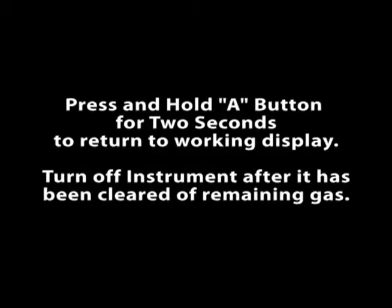To exit leak search, press and hold the A button for 2 seconds. Turn off the instrument after it has cleared of remaining gas.